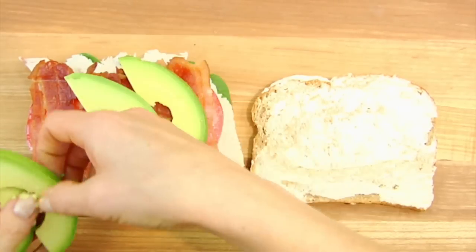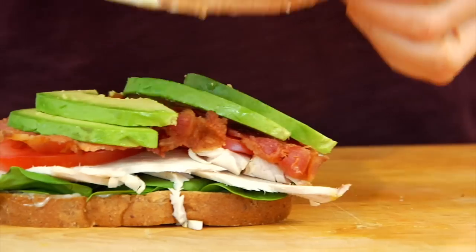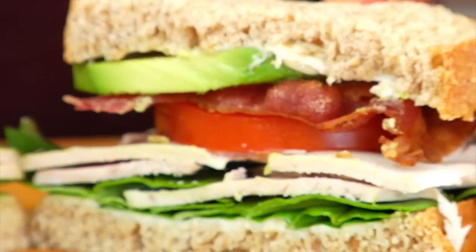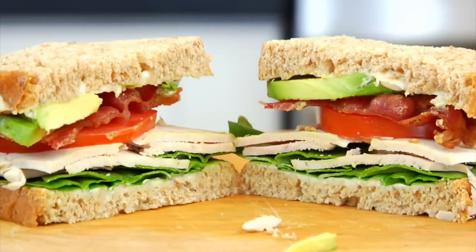Layer that on top and then top that with some thinly sliced avocado. Then pop on the lid and gently cut this sandwich in half, and you are gonna have yourself a super simple, insanely delicious classic turkey club that pleases each and every time.